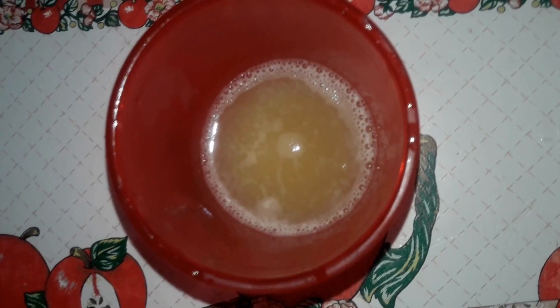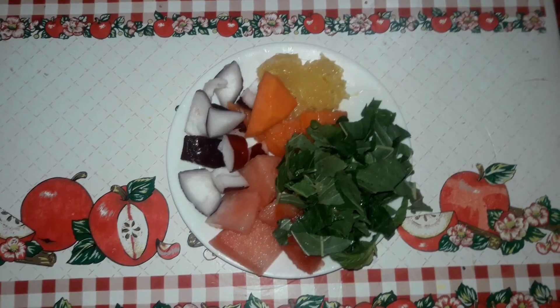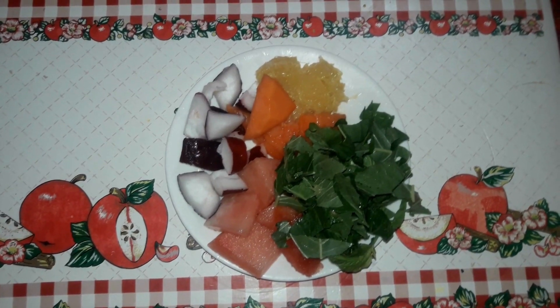Welcome back to my channel everyone. Today I will be showing you how I made a green smoothie to increase your iron level. First I gathered my ingredients, which were half cup orange juice, one small otaheite apple, one small orange,